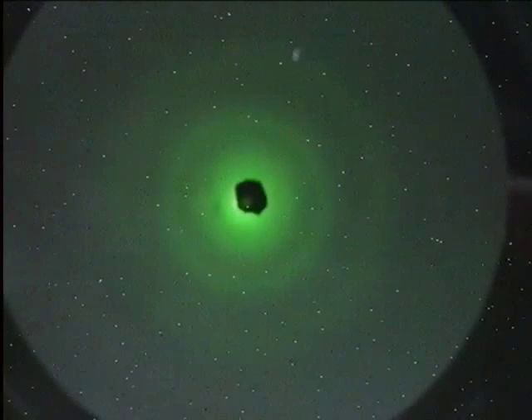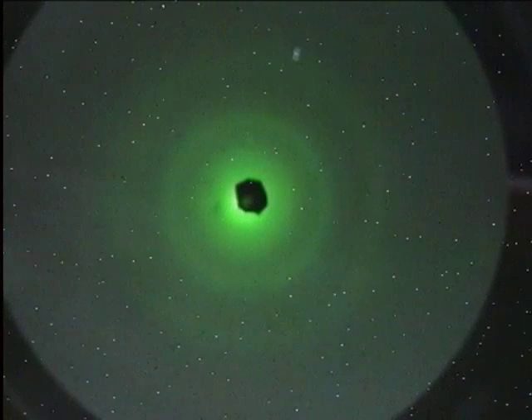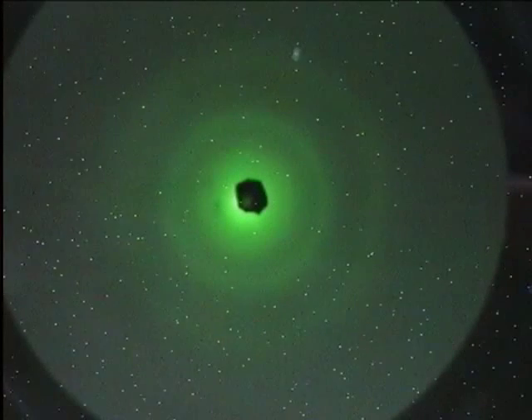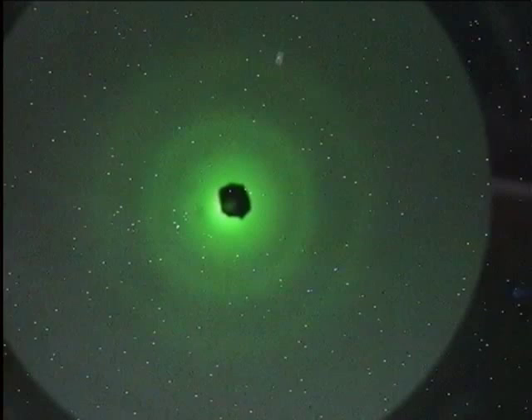This is a diffraction demonstration. So what this is, is the Thomson electron diffraction experiment.